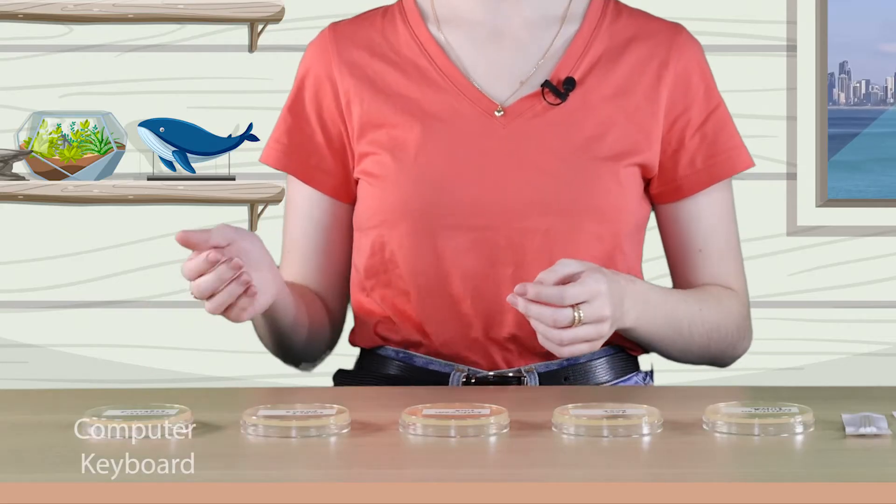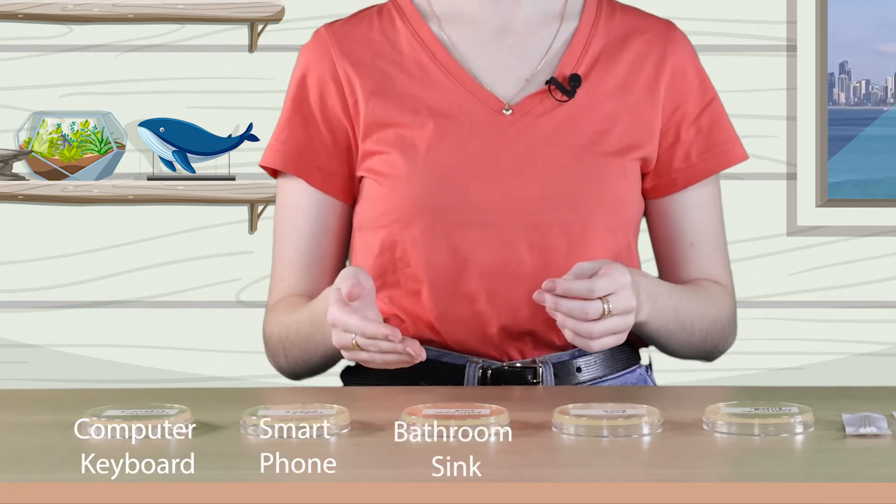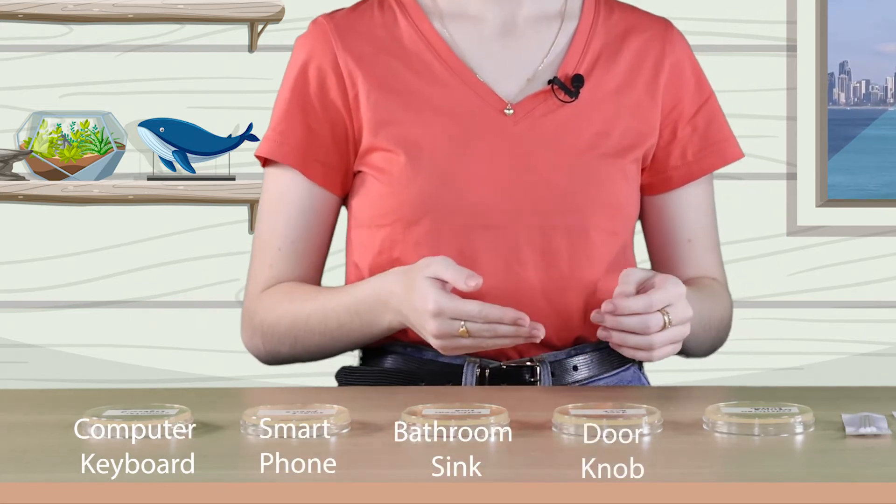We're going to take samples from some common surfaces around the Lighthouse Lab area and watch the bacteria grow and develop. I've labelled each agar plate. We're going to be sampling a computer keyboard, a smartphone, a bathroom sink, a doorknob and a pedestrian crossing button.